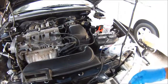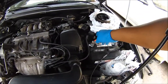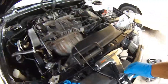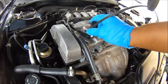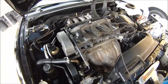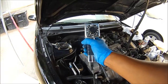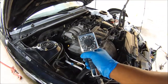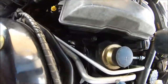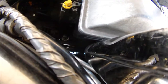Next step: hook up a timing light. Put your negative lead on the negative terminal on the battery, positive on the positive terminal, and hook up your wire. Hook the pickup inductor lead on the number one cylinder — it's got to be on number one. Set your timing gun to zero, and when you set your timing gun to zero, your mark should be on your timing mark. For this car, it is 10 to 12 degrees.